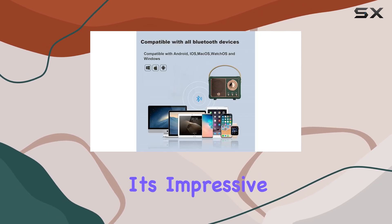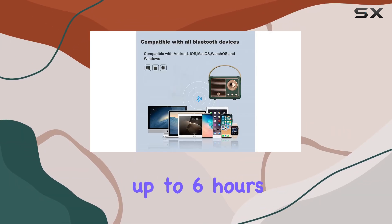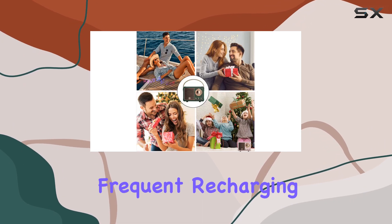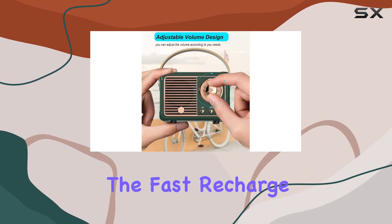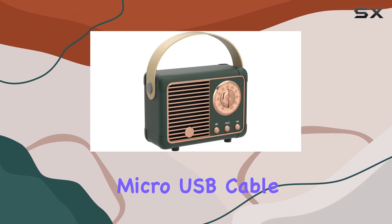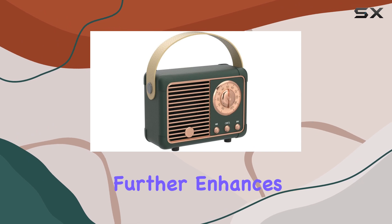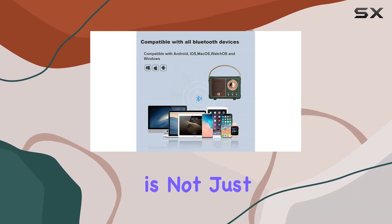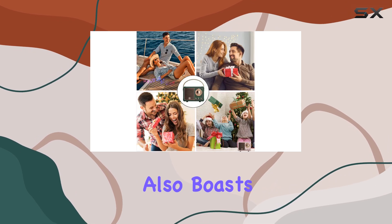One of the standout features is its impressive play time — with up to six hours of continuous playback, you can enjoy your music without frequent recharging. The fast recharge time of just two to three hours using the included micro USB cable further enhances its convenience.